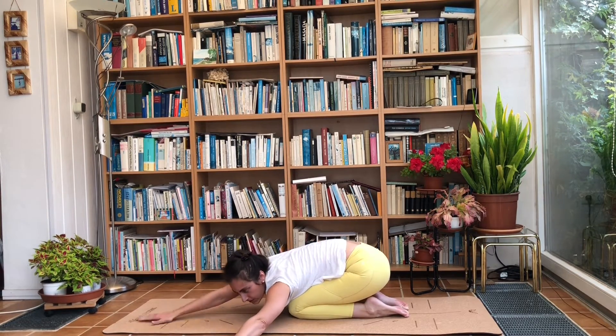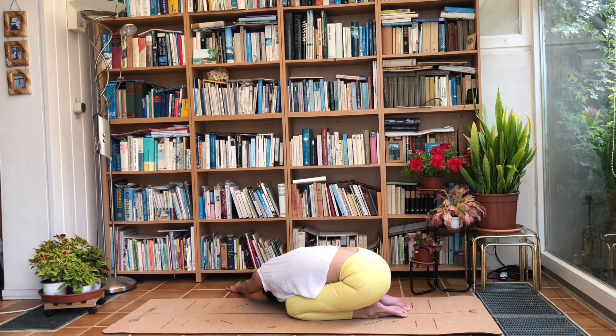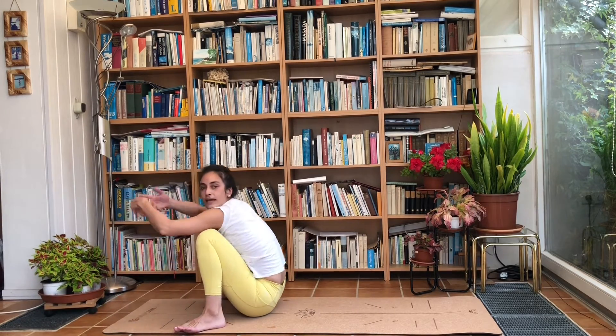Keep your chest where it is, reach the arms towards the left — walk the fingertips as far to the left as you can, stretching into the right side. Then walk the hands to the right, stretching into the left side. Come back to centre, round the back and come up. Come onto your back — you can jump the feet to the outside of the hands or make your way in any way you like.